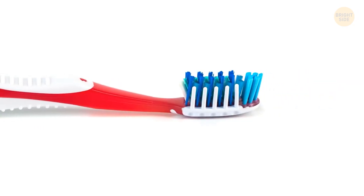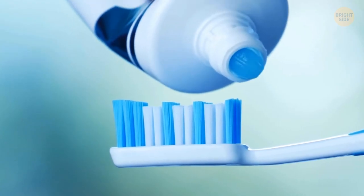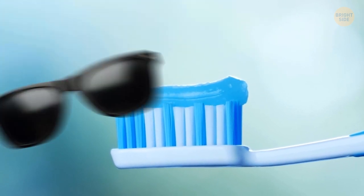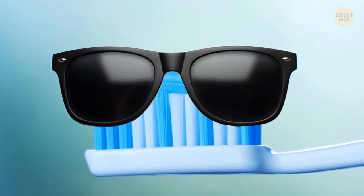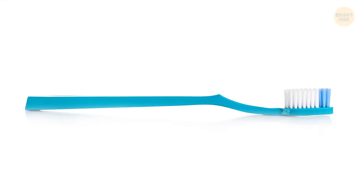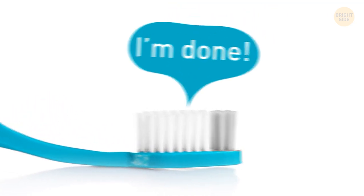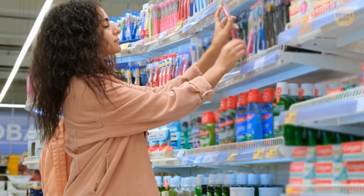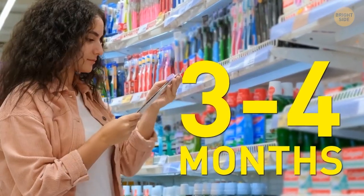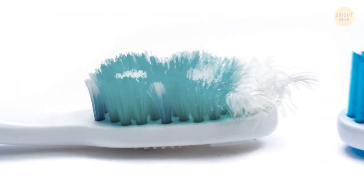Does your toothbrush have a pattern of blue bristles weaved in with the white ones? Those bristles have a practical purpose — the blue dye is designed to wear off around the same time you should replace your toothbrush, every 3 to 4 months. Those blue bristles give you a gentle nudge just in case you forget.